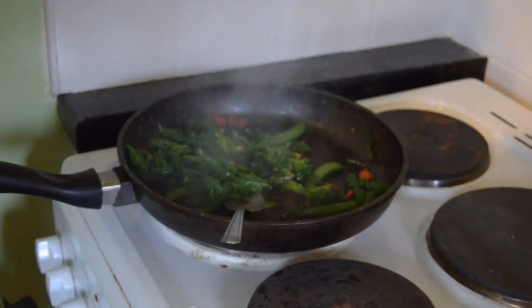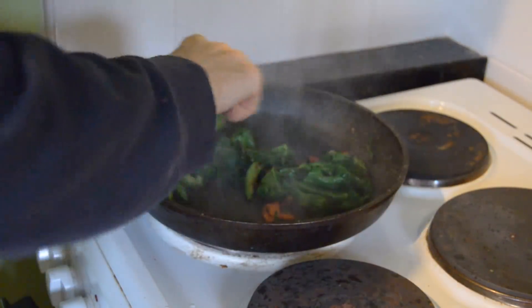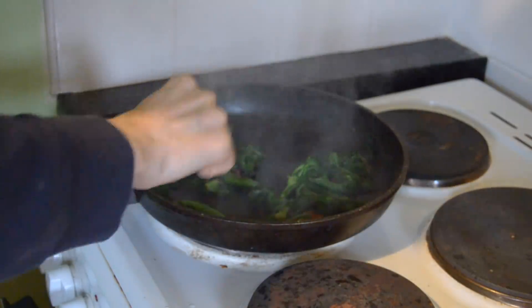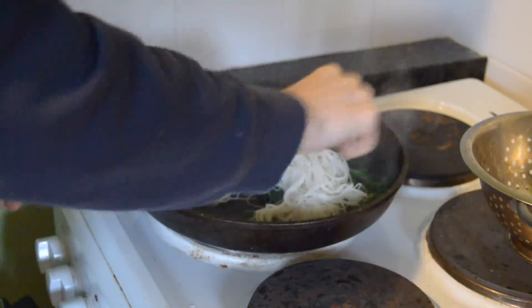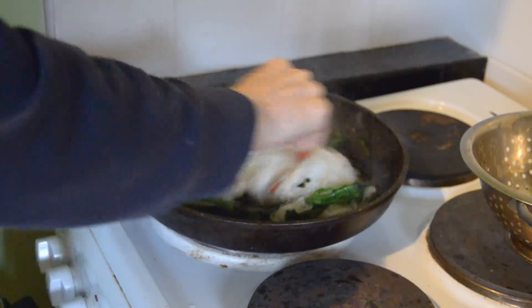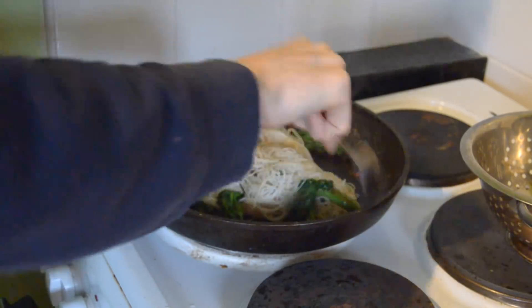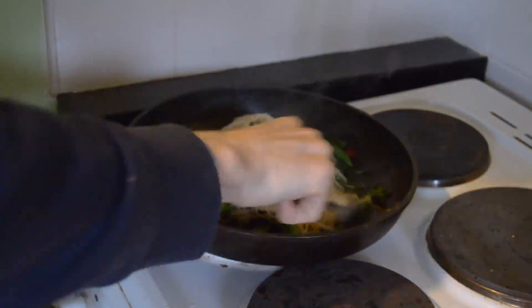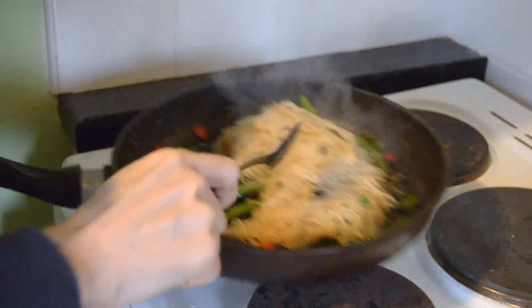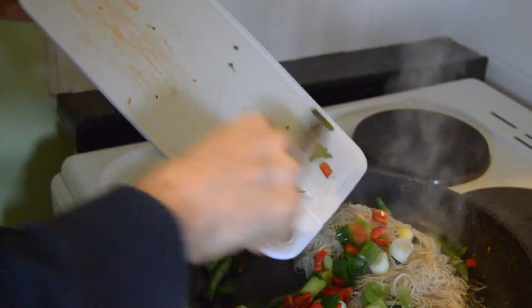Start stirring it in. Now we're actually going to add in the noodles and blend it all together so they're coated with the soy sauce. Make sure not to break your noodles — that's really important — getting them all properly coated. Now that it's all blended together and the vegetables are nice and crunchy, we're going to lift it off the heat and add in the spring onion and the red chili, giving it a proper stir through.